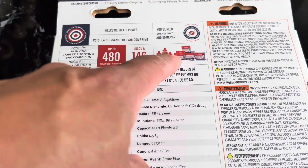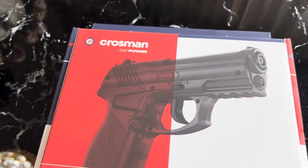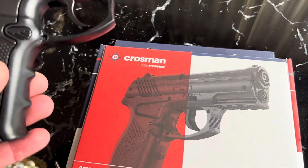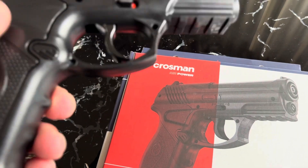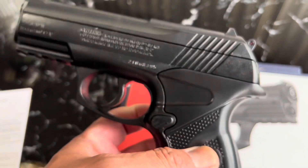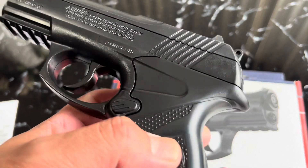I'm using the Daisy BBs — the Crosman BBs are like a copper color. The Crosman C11 is pretty fun; if you want to go in the backyard and shoot something, it's a good time. Again, it was around 55 to 60 dollars at Big Five.